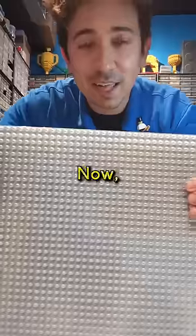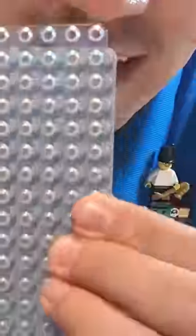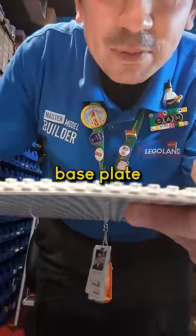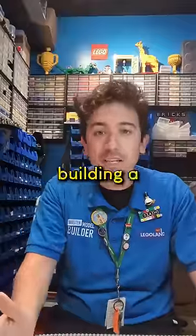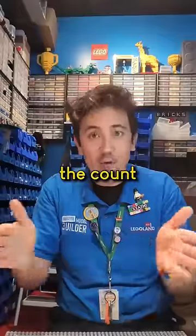So I've lined it up stud to stud over there. Now, if I come all the way to the other side, here we're at 48 studs. Look at that — can you see that? It doesn't line up anymore. I don't know why this is, but the clear base plate has just a fraction of a difference, and by the time you get over to 48, it's quite a bit of travel. Generally, if I'm building a really big model, I won't be using the clear plates because the count can get off.